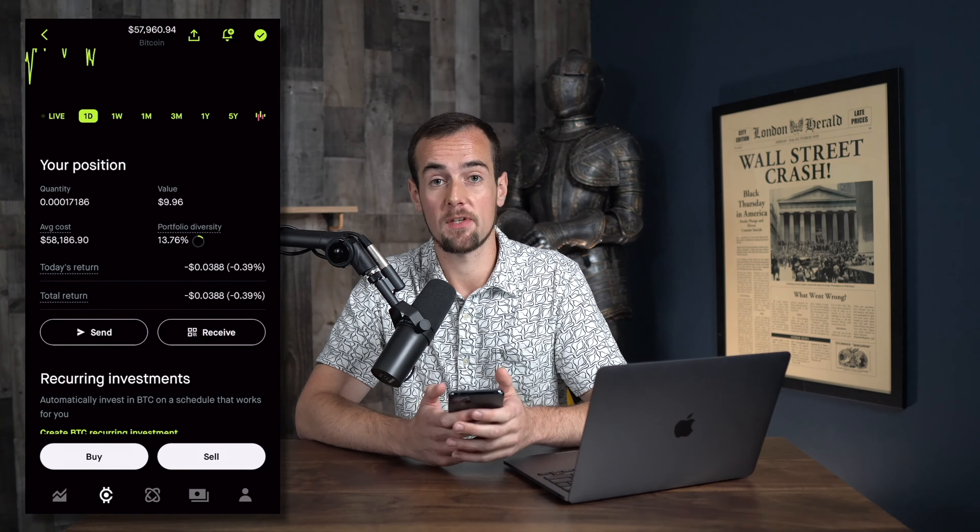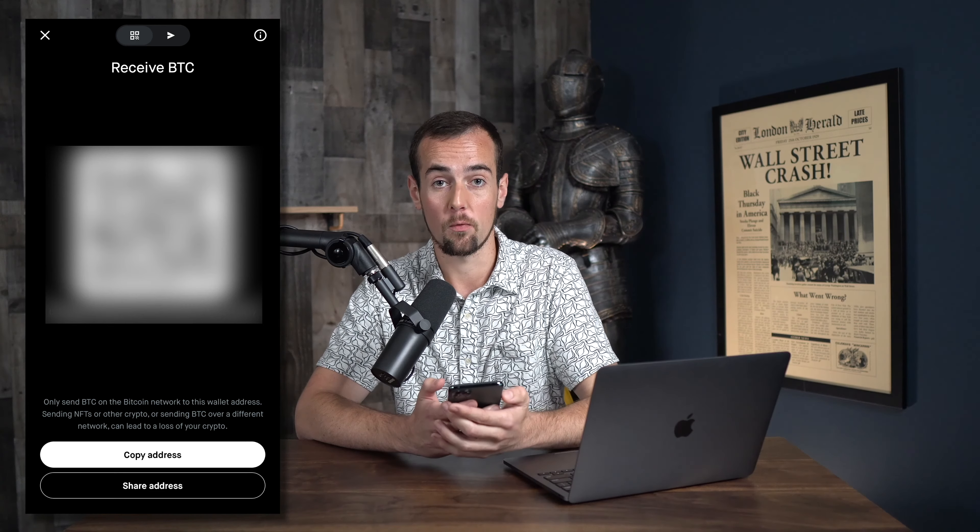If you click on the receive button, this is going to bring up your crypto wallet address and you can either copy this or use the QR code if you want to scan it to send crypto over to your Robinhood wallet.